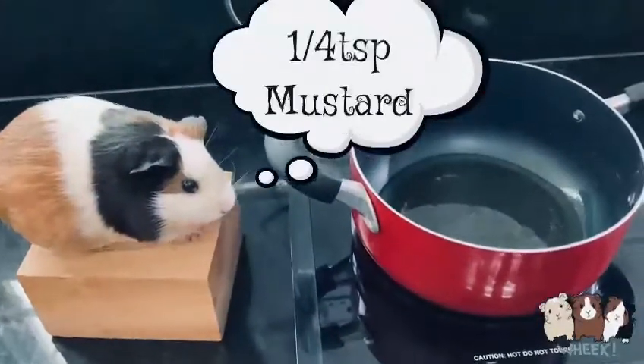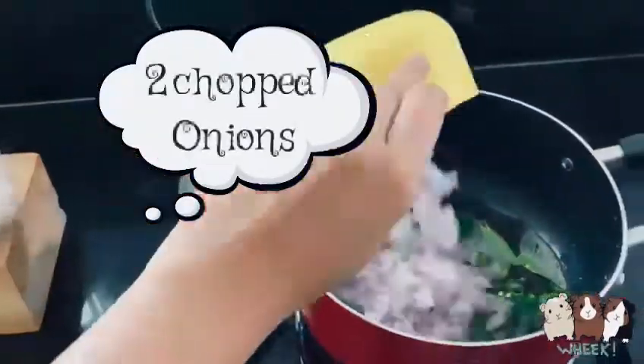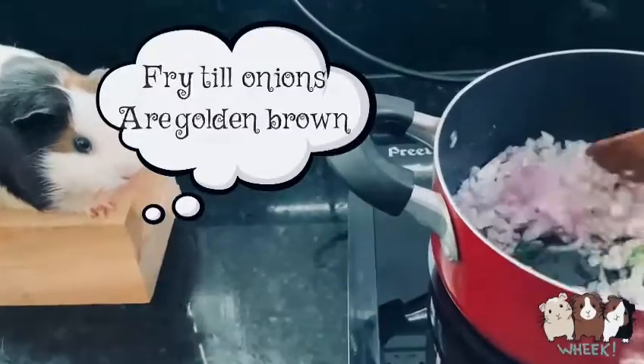Add 3 tablespoons of oil and 1/4 teaspoon mustard. Add curry leaves, add green chilies, add 2 chopped onions, and fry the onions.